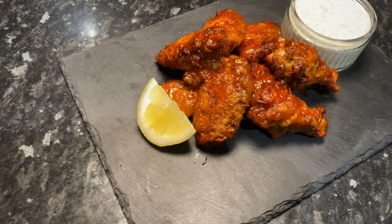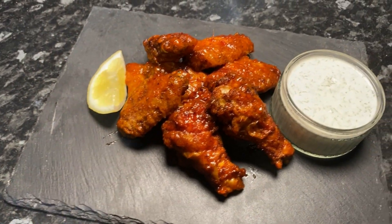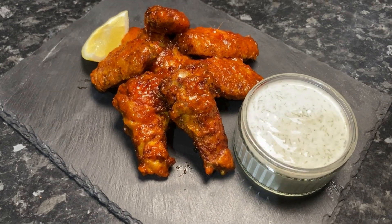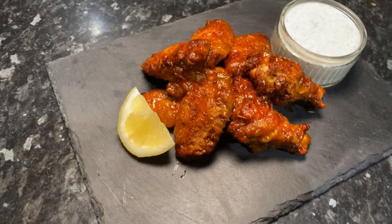Let's plate up and make it look sexy. There we are — time to do a little taste. Let's give it a go with some of the ranch as well.